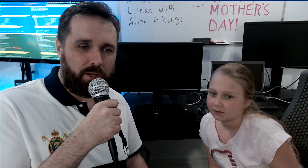Welcome to Henderson Hill Tutoring. Today, a quick video on how to install Linux and just how easy it can be. In fact, my daughter Alina is going to help us do the installation.